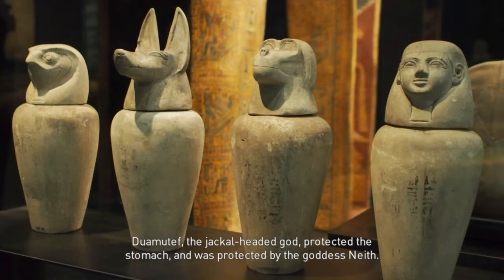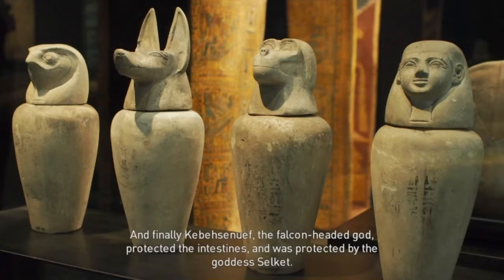Dumut-ef, the jackal-headed god, protected the stomach and was protected by the goddess Neith. And finally, Kebisenu-ef, the falcon-headed god, protected the intestines and was protected by the goddess Selket.